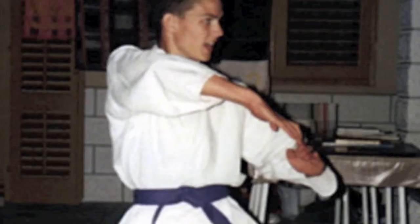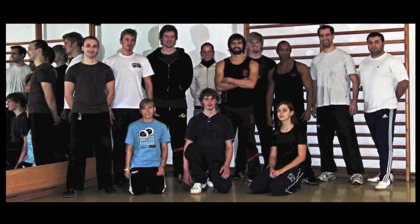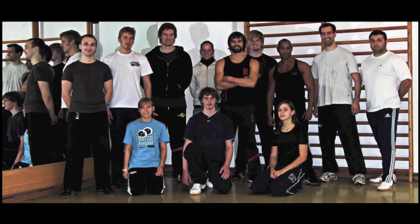My name is Oliver Roos. I've studied martial arts for 25 years, and I've been in Wing Chun and Eskrima for 22 years. I've studied sports at German Sport University Cologne, and I'm a university lecturer for martial arts, Wing Chun, and Eskrima at the University of Bielefeld.